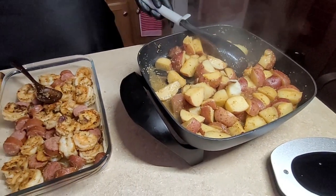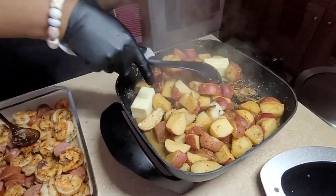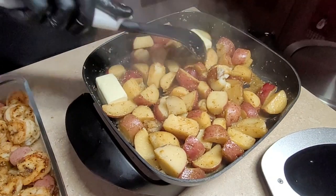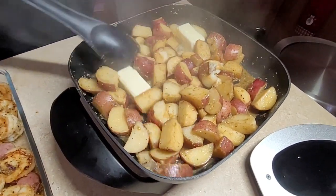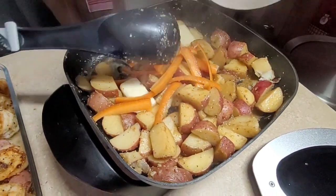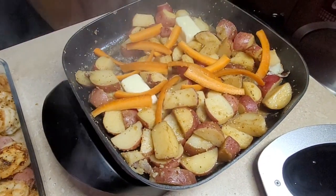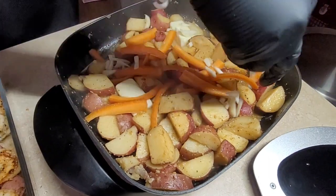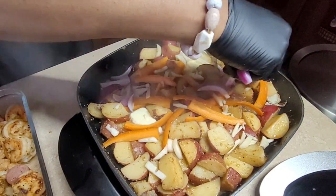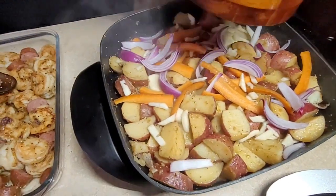Now that the water has dried out, I'm going to put a stick of butter in. We're almost at the finish line — be careful not to break the potatoes. I'm also adding some carrots I cut up, bell peppers, garlic, and onion, so the potato can absorb all those flavors.